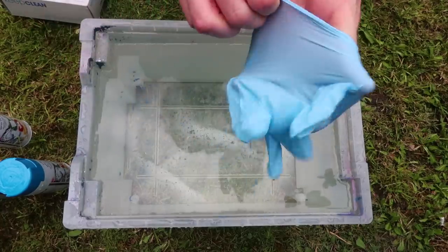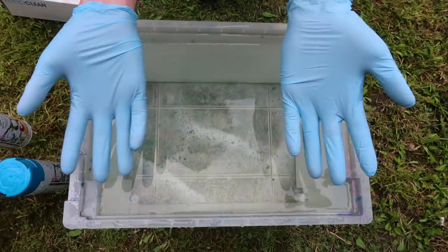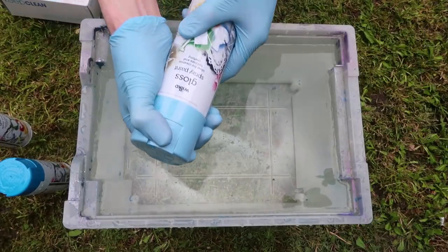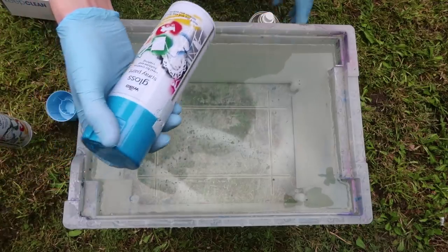I almost forgot to put the gloss on — that would be pretty bad. Now completely ready, gloved up. Let's get straight into spraying. To start off I'm going to use the blue and the dark blue at the same time.